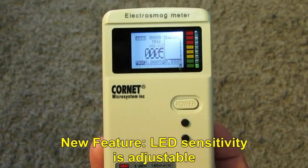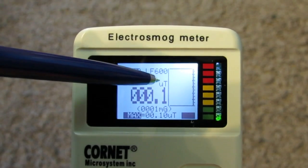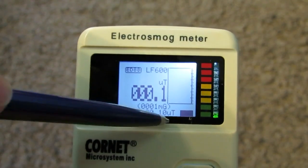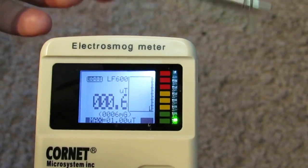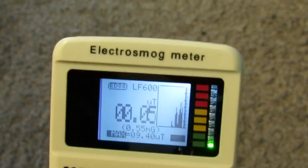Let's press once on the mode button to move to the LF600 mode. In this mode we can measure extreme low frequency magnetic field in units of microtesla, with a conversion to milligauss shown in brackets. We can also see the maximum level measured since power-up. There is a histogram and the LED still functions. I'm using a pen to generate the magnetic field, and you can see the readings going up.